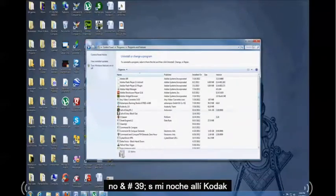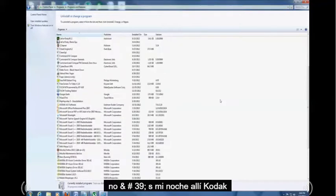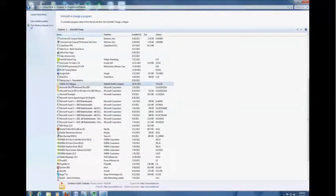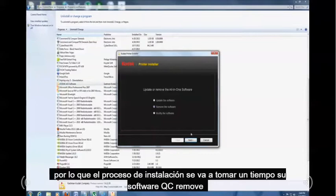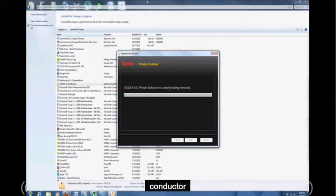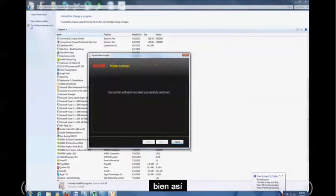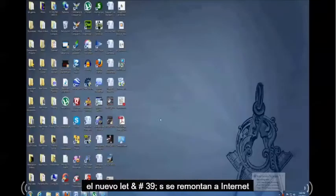Look for your printer on the list. Mine is right there — Kodak uninstall. The uninstallation process is going to take a while. Select 'Remove software' and wait for it to complete. Once it's successfully removed, it's time to install the new driver.